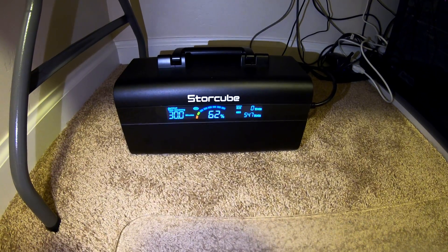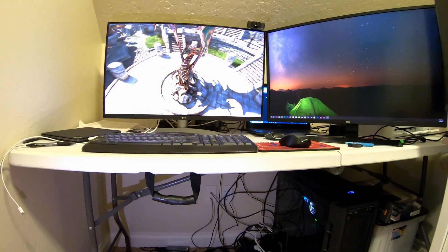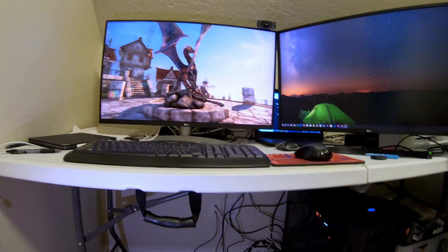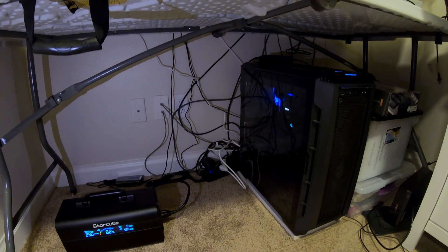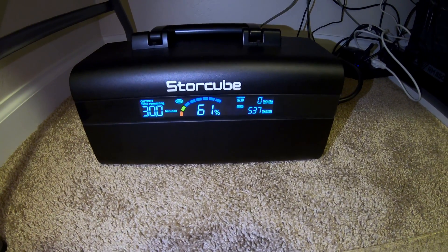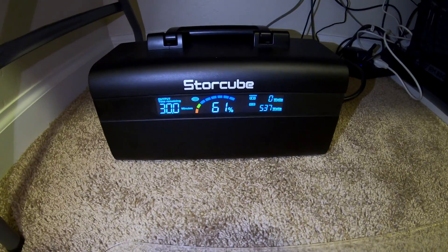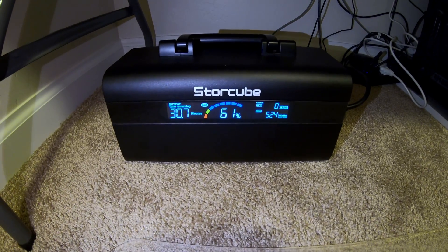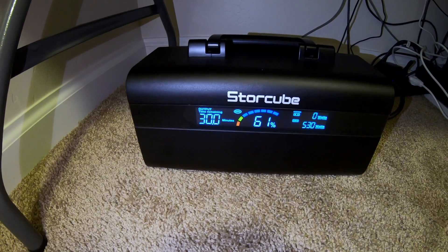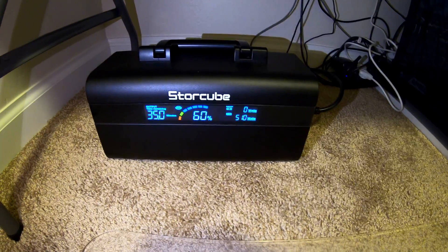Can the StoreCube 600M run a high-end gaming PC? We've got a graphics-intensive benchmark running on the computer, really pushing it hard. As you can see we're pulling about 537–540 watts, fluctuating a little — just under the max this StoreCube can produce. It's estimating a little less than 30 minutes of run time, but it's running it like a champ. Small in size but mighty in power.